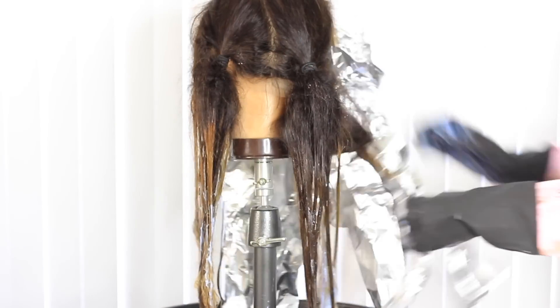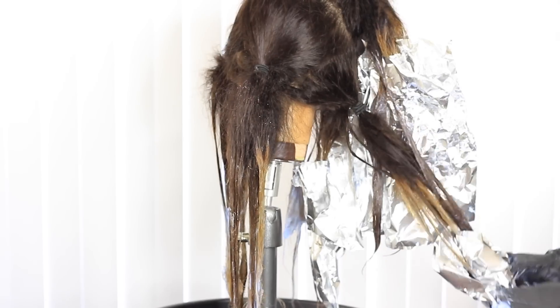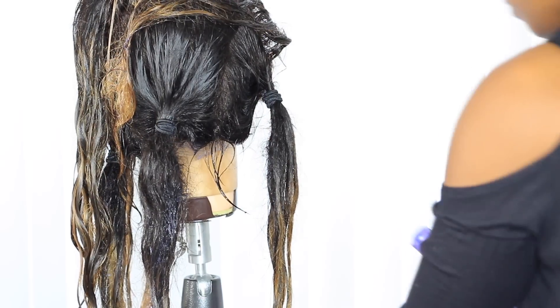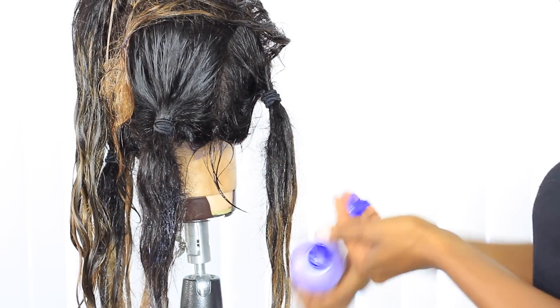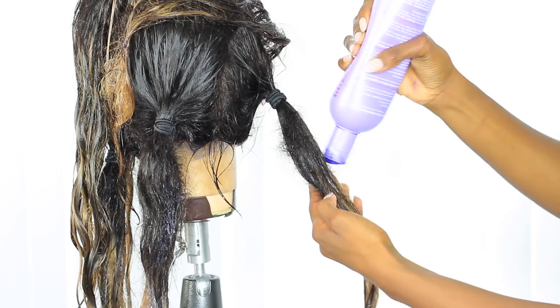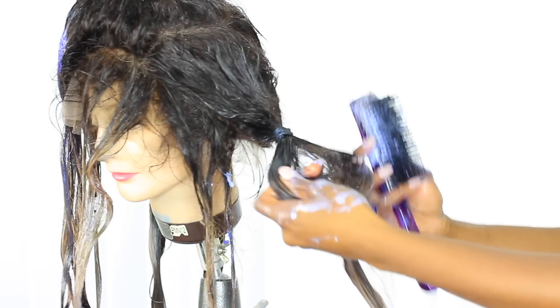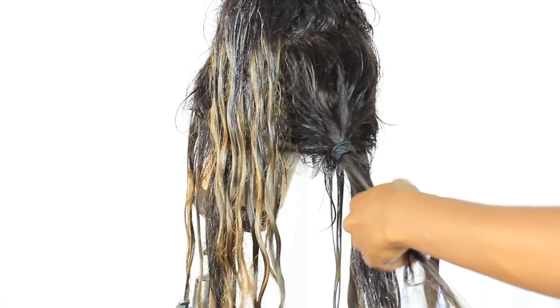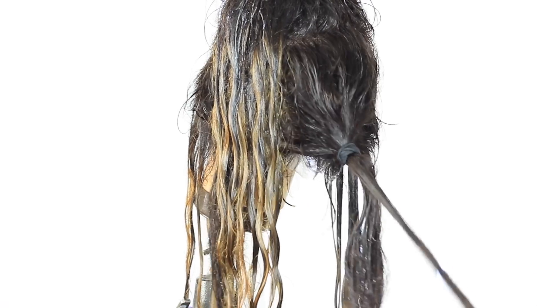After five to ten minutes — watch it carefully, it might only need five depending on the hair — take out your foils and wash the hair with shampoo. Keep those ponytails in because they'll help keep everything under control, especially since back-combed hair can get tangly. After washing, condition with the Shimmer Lights purple conditioner, and break up the back-combing with your hands first.